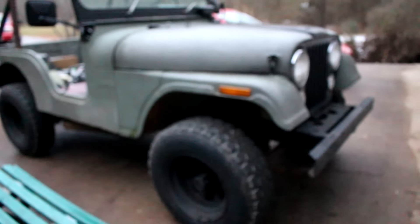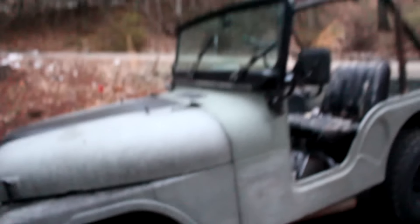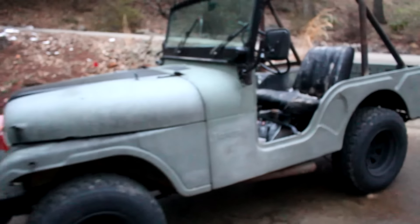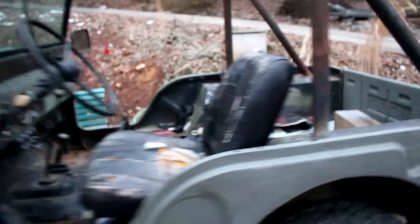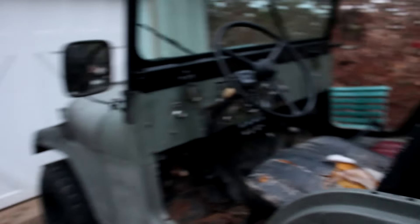There she is and honestly I don't really have a name for her just yet. I know a lot of people name their Jeeps and I will be naming my Jeep, but I don't exactly know what I want to name it yet. I'll show you guys more around it very soon — it's really cold right now — but once I get the carburetor worked out, this is hilarious...